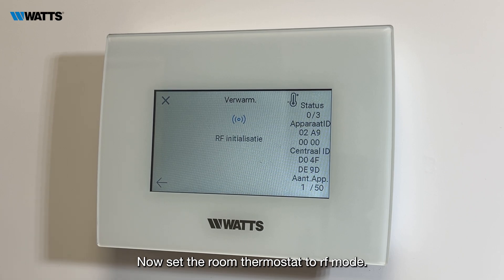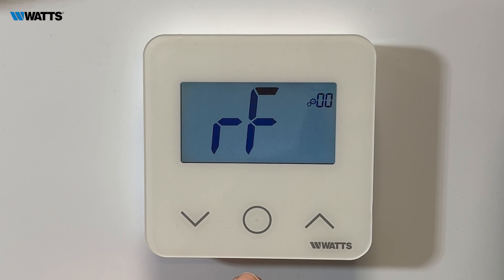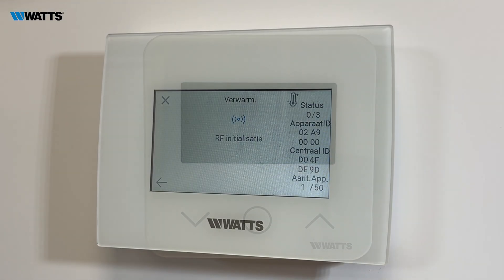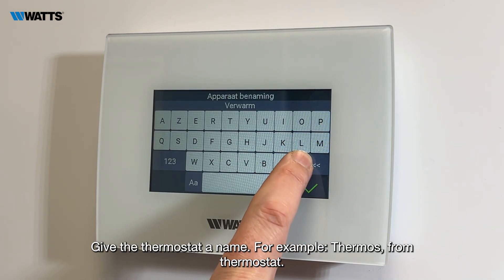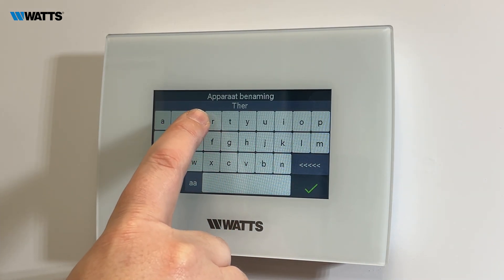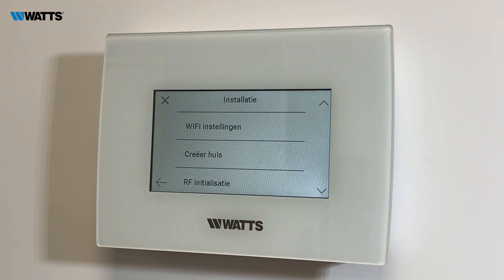Now set the room thermostat to RF mode. Put the room thermostat into RF mode by holding the button down until you see RF, then press the button again — INI will now appear. Now press the RF Initialization button on the central unit, and give the thermostat a name, for example 'Thermos' for thermostat.